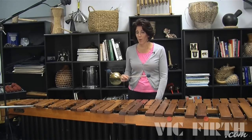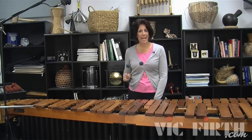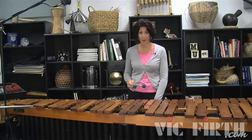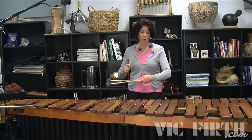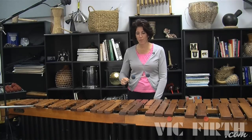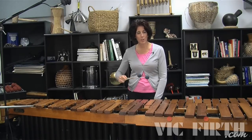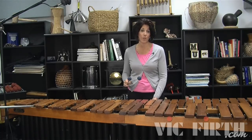Interval expansion is a great exercise to practice even away from the instrument. You really need to understand the hand motions first before worrying too much about the notes on the keyboard. If you're watching TV, this would be a great thing to practice on the floor or on your arm — any place you have a surface to bounce your sticks off of to make sure you understand how the hands move and make the interval expand and contract. Once you understand that, it's easier to bring it to the keyboard and work on the accuracy of your pitches.